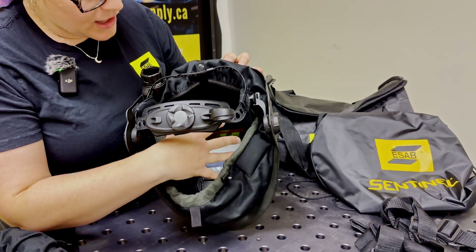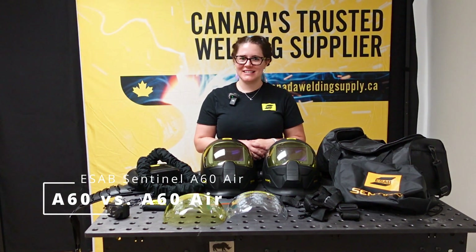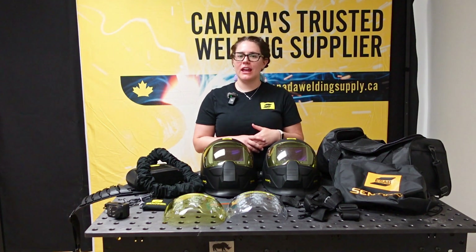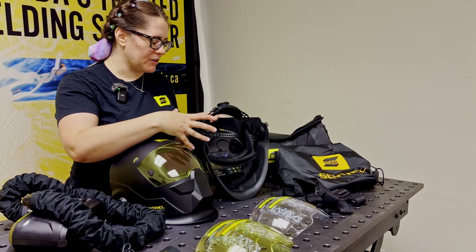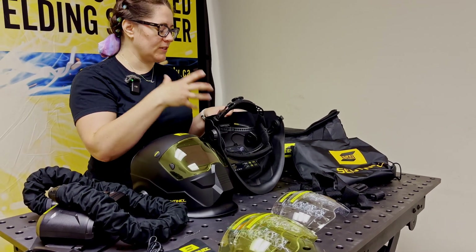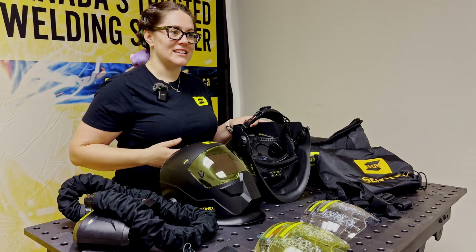The actual helmet features are very similar to the Sentinel A60. Looking at the two helmets side by side — a Sentinel A60 and a Sentinel A60 Air — from the outside they look very similar. But once I flip them around, they are very different inside. Starting with the Sentinel A60, it's your traditional basic welding setup with fantastic headgear that has three different adjustment points for a very good fit. It doesn't have all the same features that the Sentinel A60 Air has.